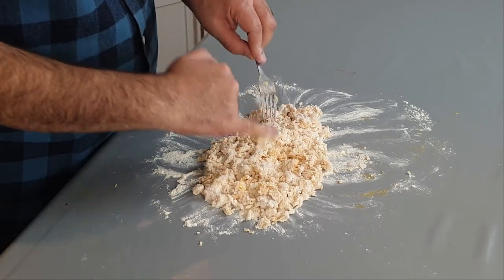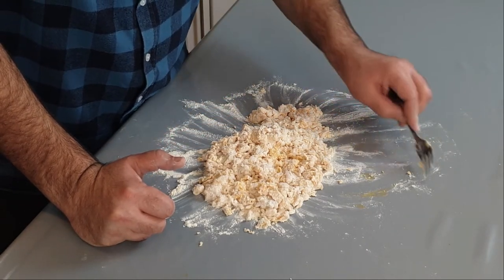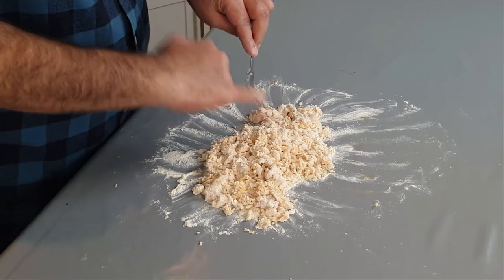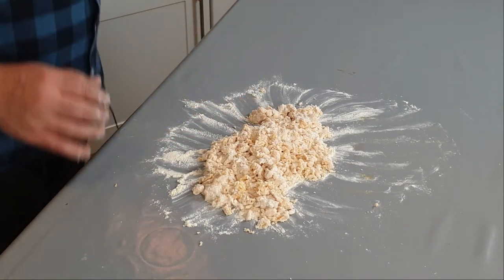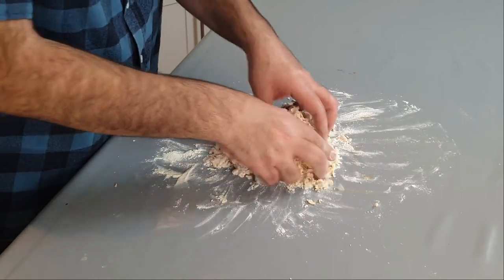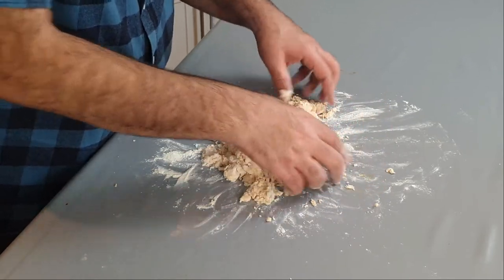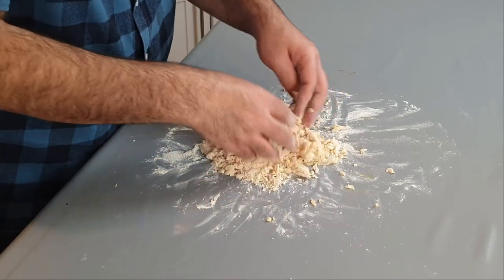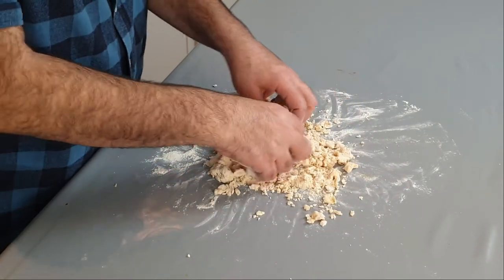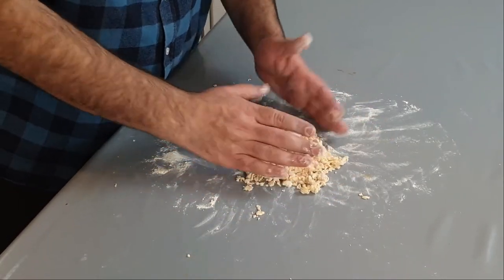However, when making pasta, the egg contributes flavor — so I do not use cheap eggs. I use the most expensive and best eggs I can buy for pasta, because the egg will definitely contribute flavor. Everyone has different ethical and moral concerns. If you have a local farm that does free range or organic eggs, you'll find they are far superior. Organic eggs from most supermarkets are just as tasteless as their free range ones, so I would avoid those.